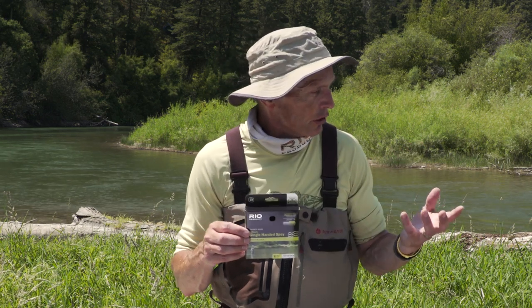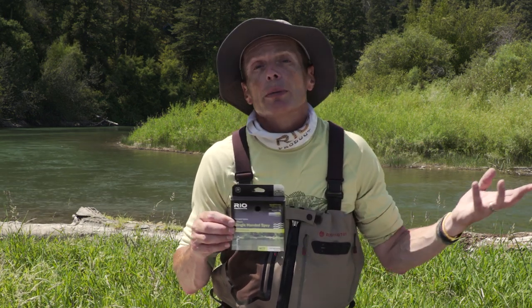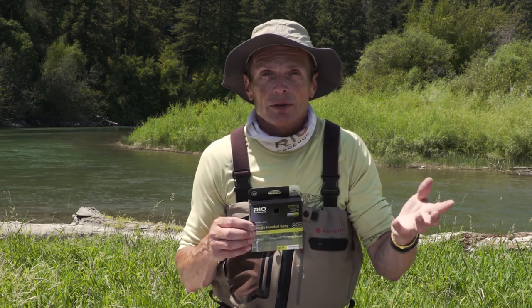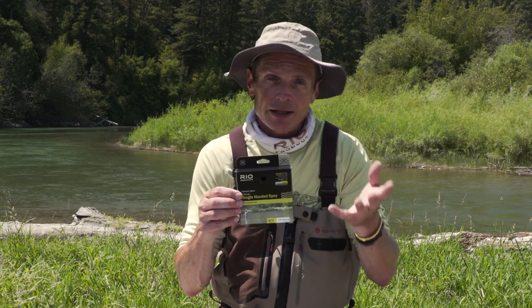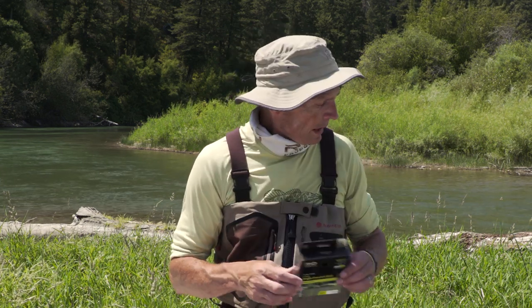These trout spay rods go down to two weights — there may probably even be one weights by now. A two weight is a really nice light one for small trout and smaller streams. And if you're fishing a one-handed rod, that two weight two-handed rod is equivalent to your five weight single-hander.